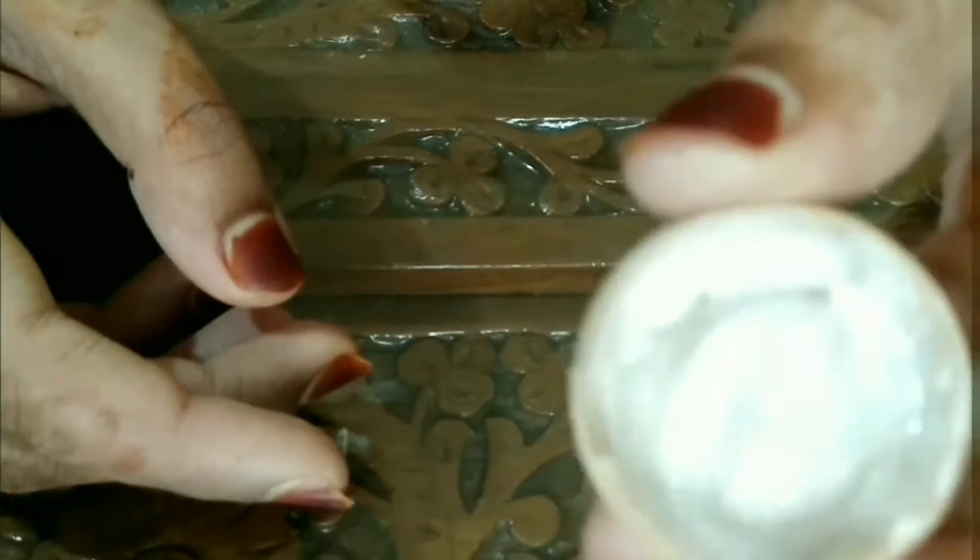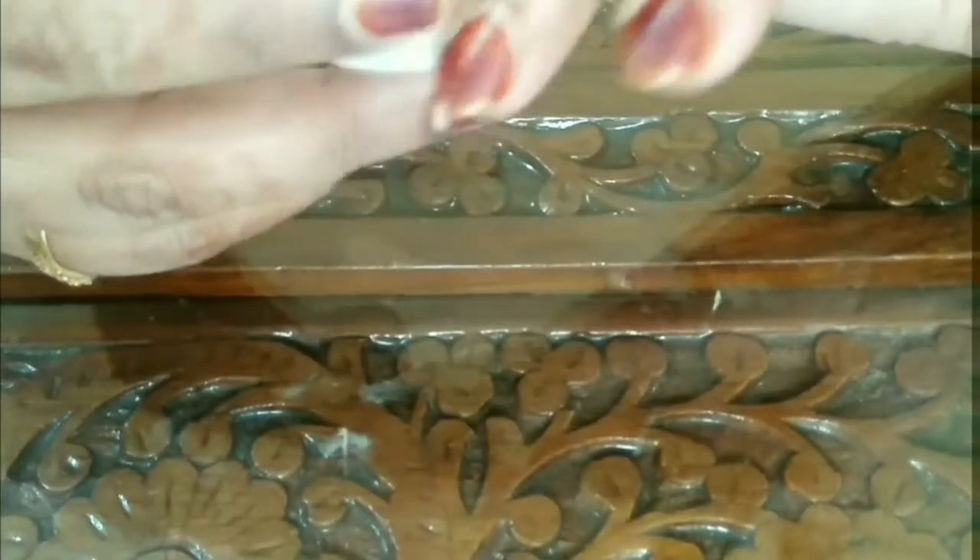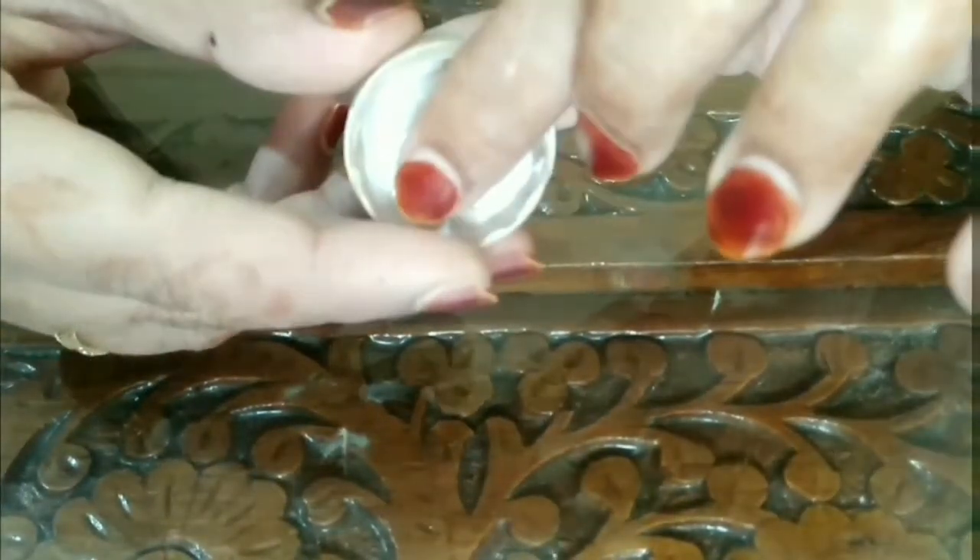The product is looking something like this — it's white and creamish in color. The consistency is not too liquidy and not too thick, which is ideal for a primer. I've taken some of it and will just dot it on the back of my hand to demonstrate.